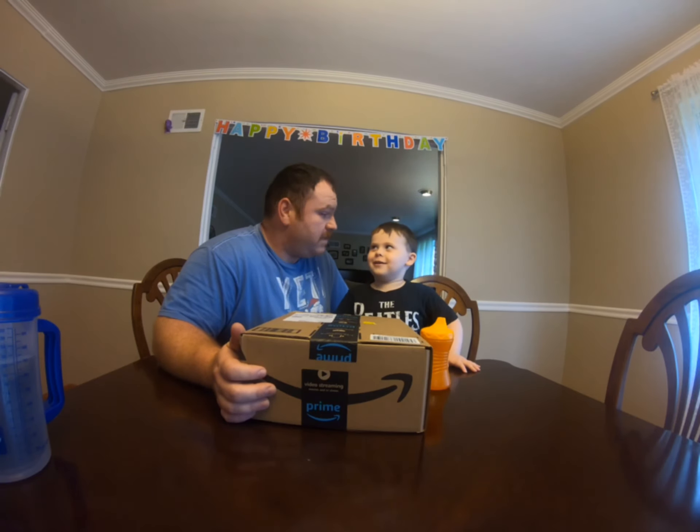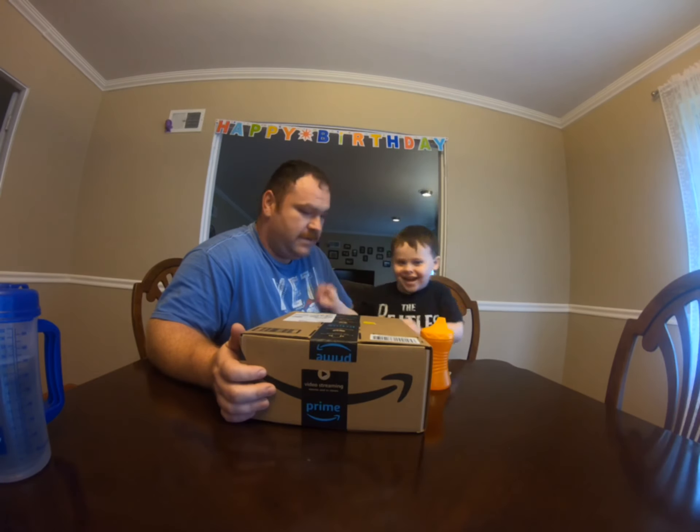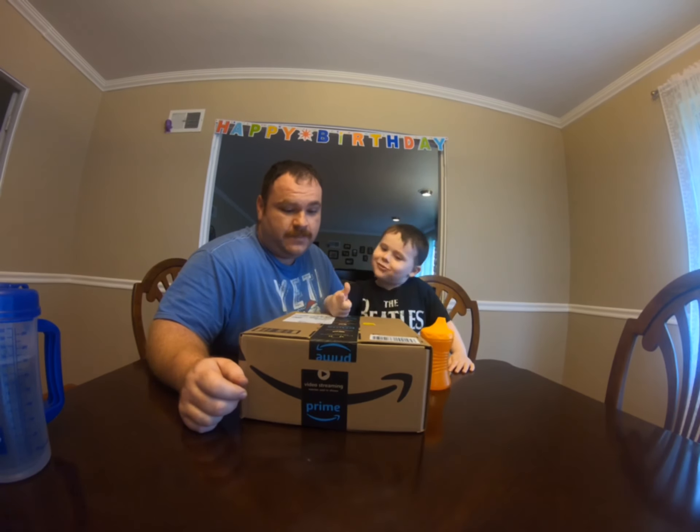Today we're going to be reviewing some toys. Yeah! Are you excited? Yes! Got some toys from Amazon. The link will be in the description to check these toys out.